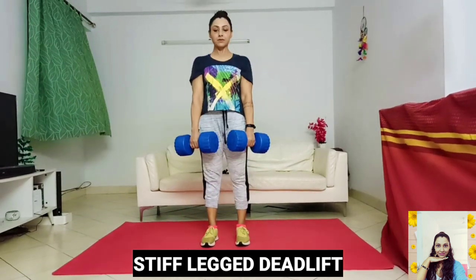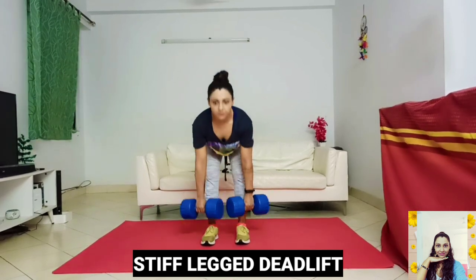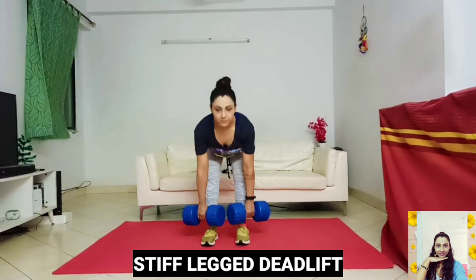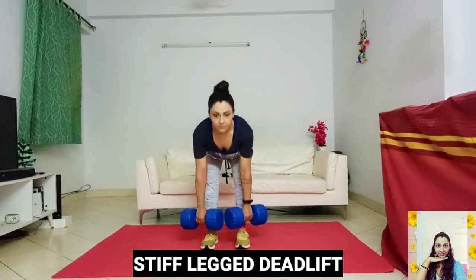The stiff-leg dumbbell deadlift targets your glutes, hamstrings, lower and upper hips, as well as the core. It also works the calves, quads and forearms indirectly.